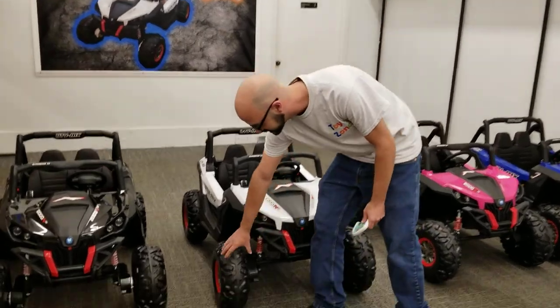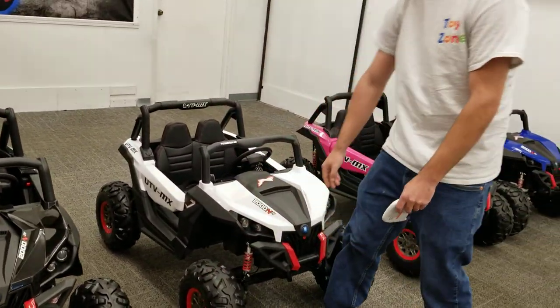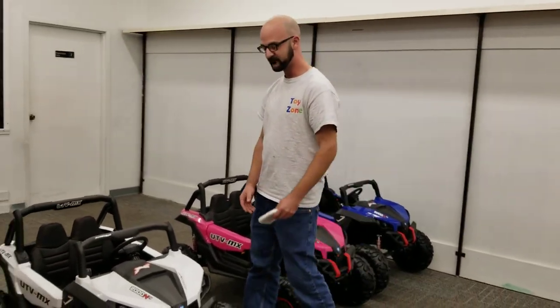They got foam rubber tires. Instead of the old hard plastic like they used to back in the day, they do a lot better in grass and in gravel for off-road.